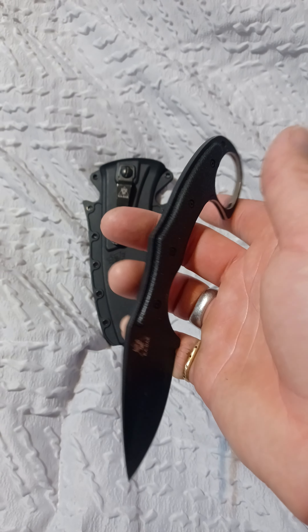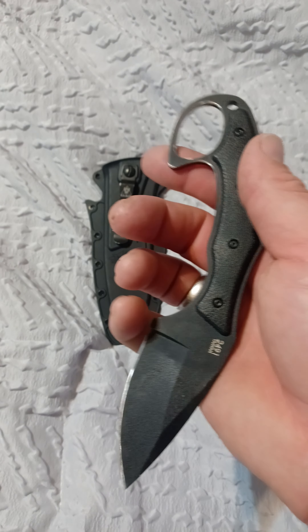It's AUS-8 steel, made in Taiwan, which is unfortunate. I thought K-Bars were all American-made, but I was wrong.